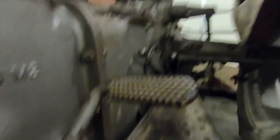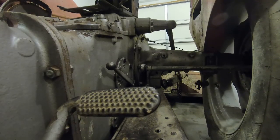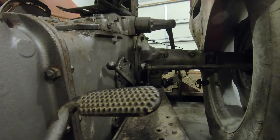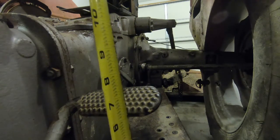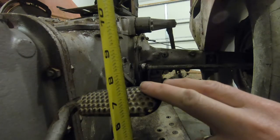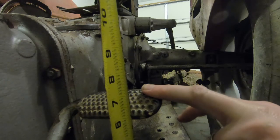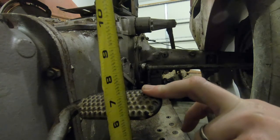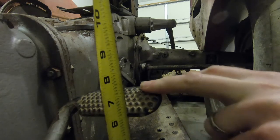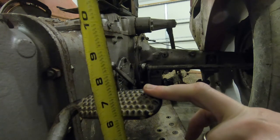So I've got it tightened up quite a bit now. Let's see where we sit. We're right at about six inches there, and now I've only got about an eighth of an inch of free play — so that's too little. We will readjust it again.